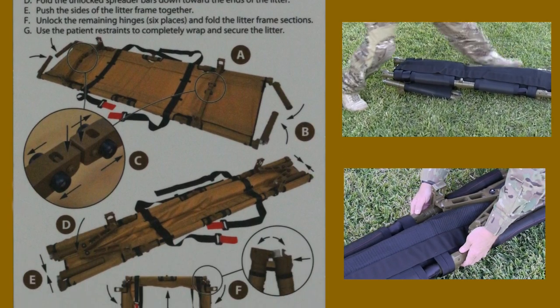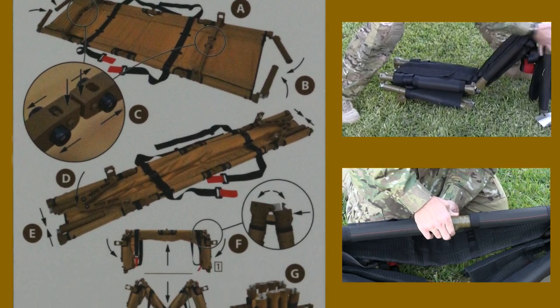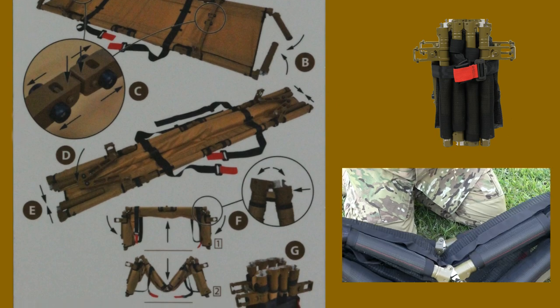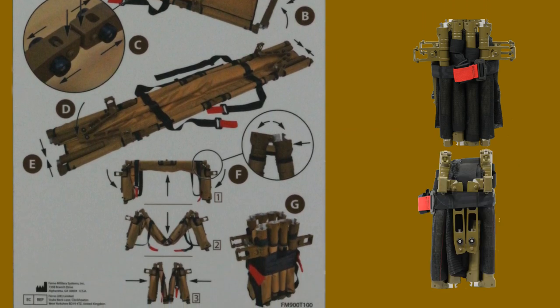D, fold the unlocked spreader bars down towards the ends of the litter. E, push the sides of the litter frame together. F, unlock the remaining hinges — six places — and fold the litter frame sections. G, use the patient restraints to completely wrap and secure the litter.